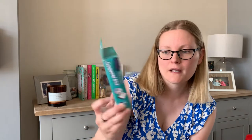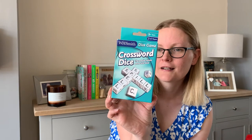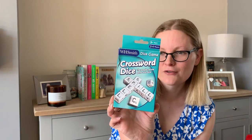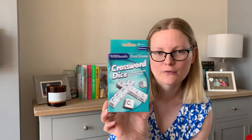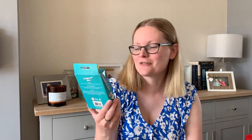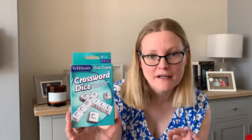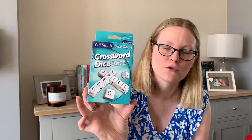Next up is a crossword dice game — a popular puzzle game with dice. It's a bit like Scrabble where you make words. It comes with 13 letter dice, a shaker, score pad, pencil, and instructions. I thought it'd be handy to take away, and he won't really realise we're also practising spellings. It's for age 8 and up, two to four players. I think that was 50p.